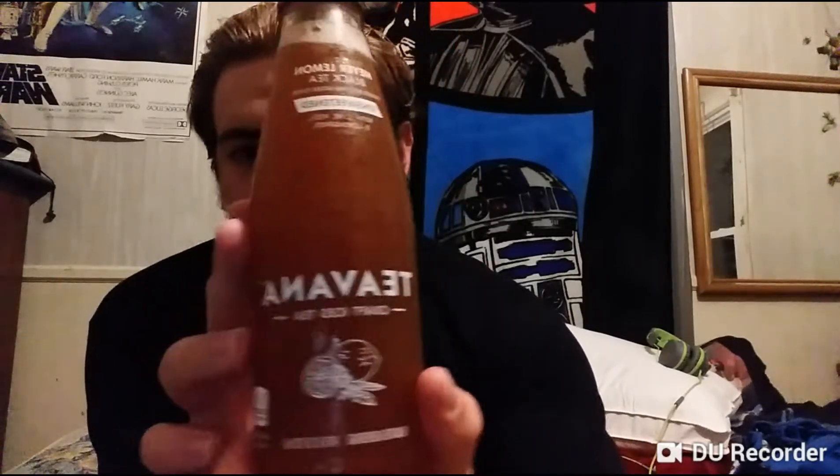This is unsweetened — for those who don't know, unsweetened tea is the healthiest type of tea. If you put sugar in it, it ruins most of the health benefits. This is unsweetened black tea, and apparently it's super tart — like ridiculously tart — but super healthy for you. So I thought I should try it on the channel to see if I like it or not.